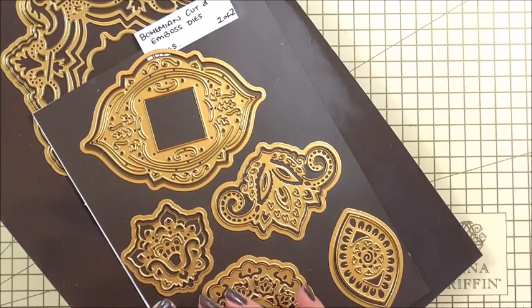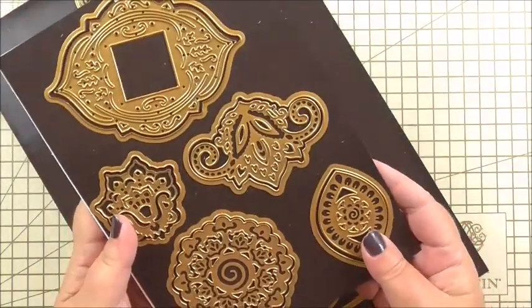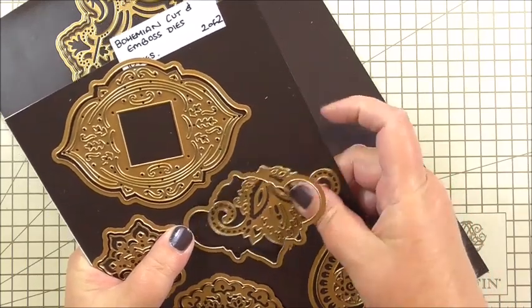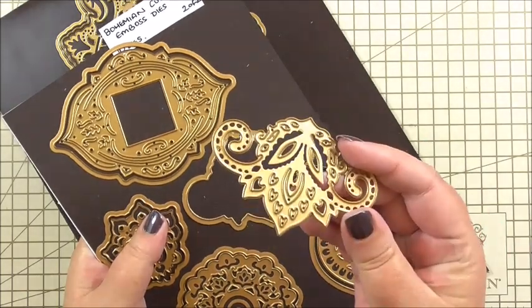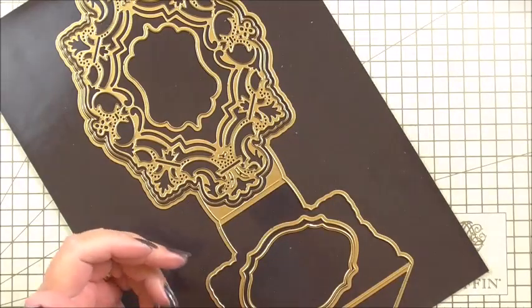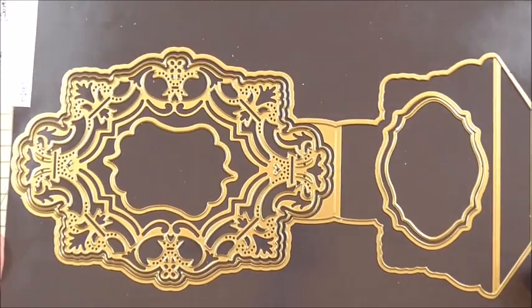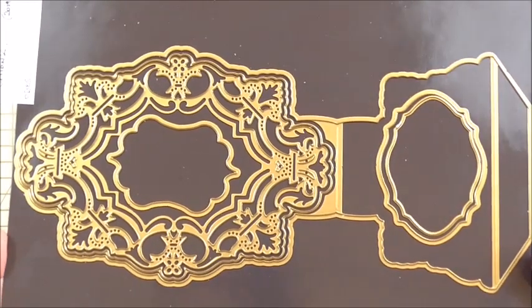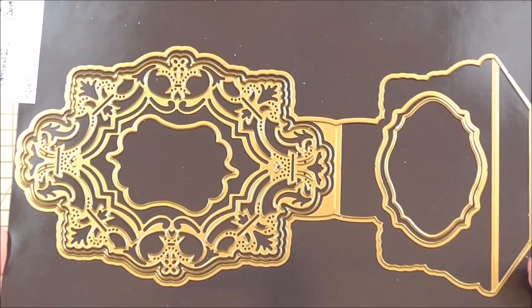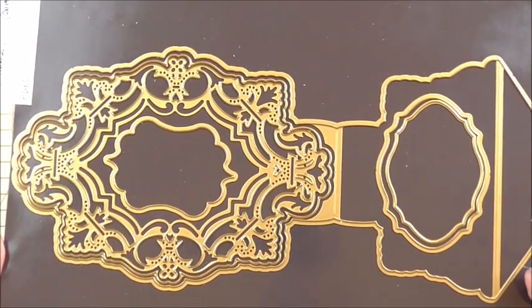Share it with your crafty friends and check out the extra projects and all the photos on there. The first set of dies we're going to be using is the Bohemian Cut and Emboss dies from Anna. The easel die set we're using was option two — the second on QVC UK — because the first one we covered last year in a five-day series used in so many different ways. Today we're using the second option of the ornate easel die cut set to make a gorgeous easel card.